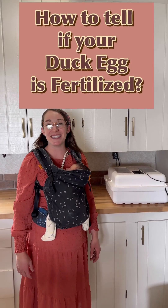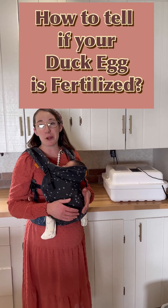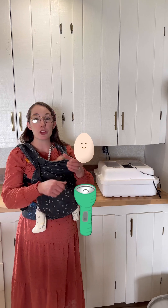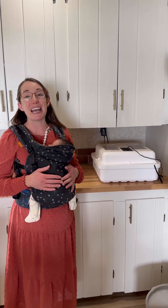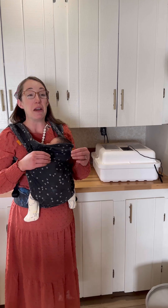Today we're going to candle duck eggs. Candling is the process of shining a light through the egg to see if it is fertile or not. You need to do this so that you don't have an infertile egg staying in the incubator for the entire period of time, because that can cause the egg to explode and make a huge stinky mess.